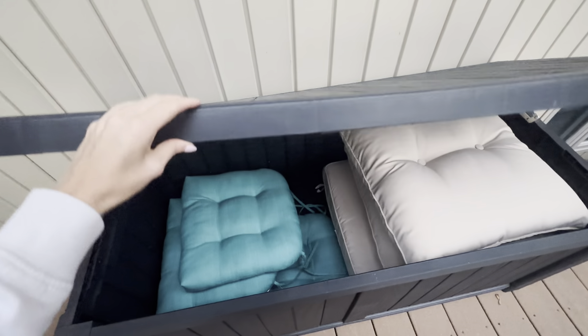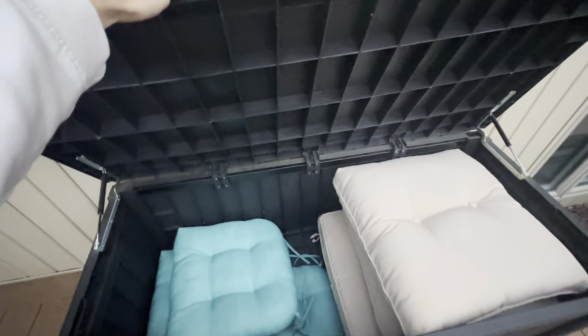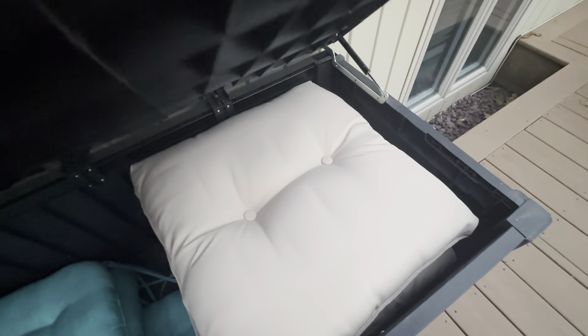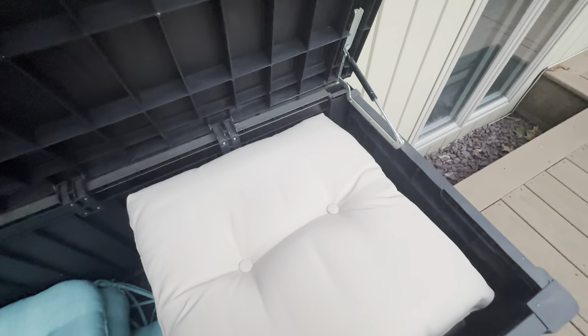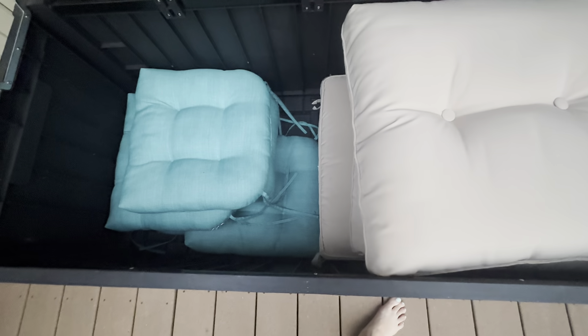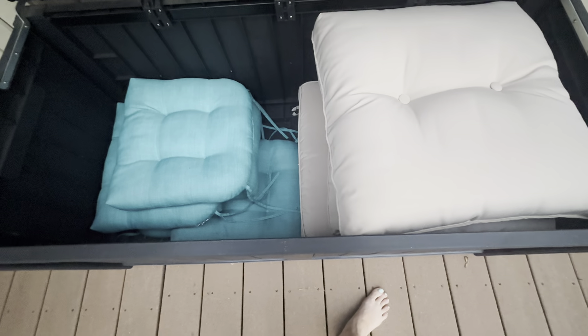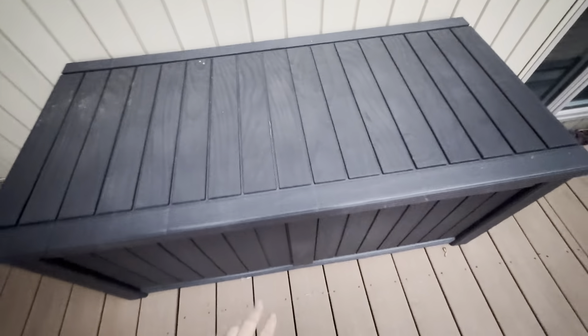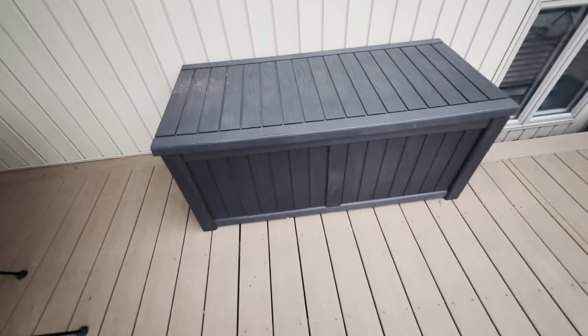I got this storage unit — it's just heavy-duty plastic. It has this spring-loaded arm that slowly opens it up by itself. It's pretty deep, maybe three feet, and very wide. Then it automatically just closes.